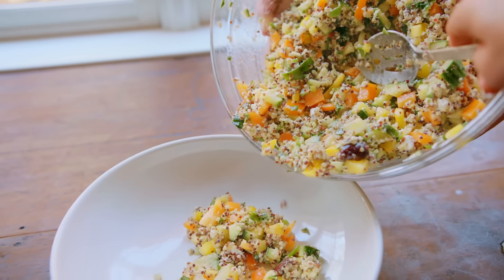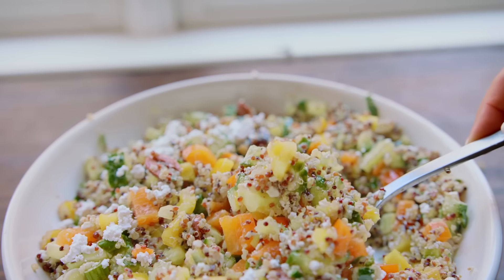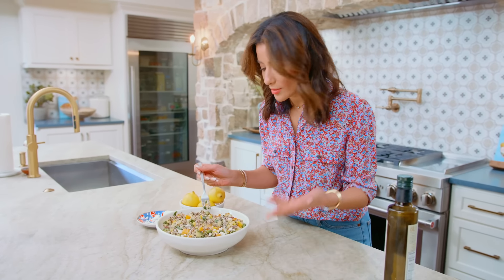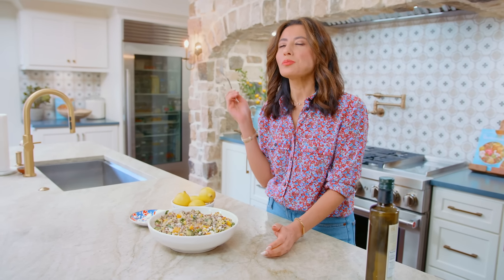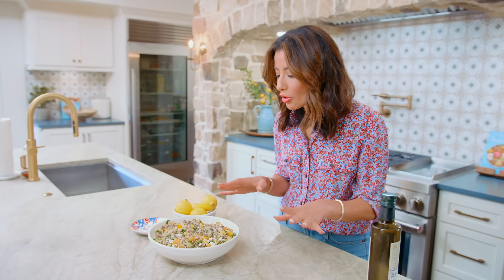Lots of good flavor, lots of crunch from the veggies, and the quinoa is well-balanced. I'm going to dig in for quality control — I have to taste it so I can tell you how we feel about it. I absolutely love this salad, it's so good.